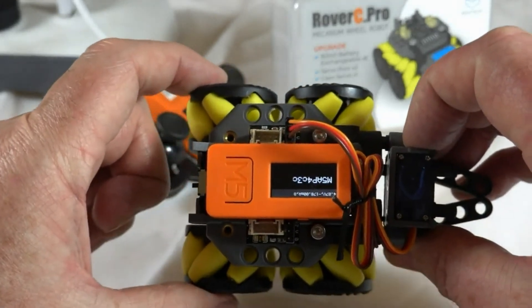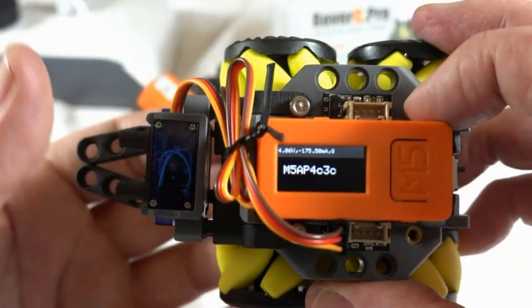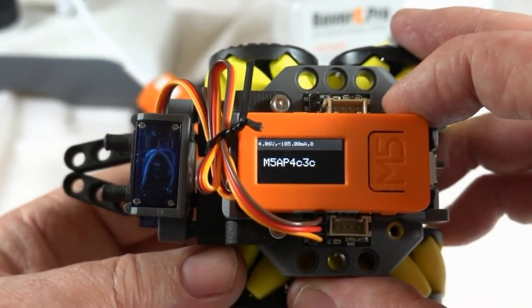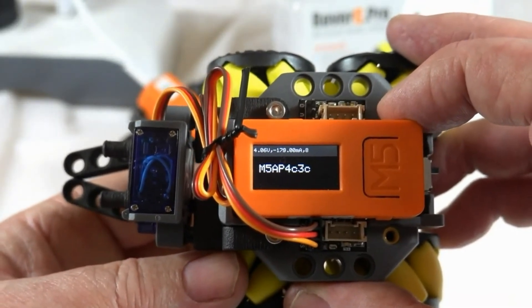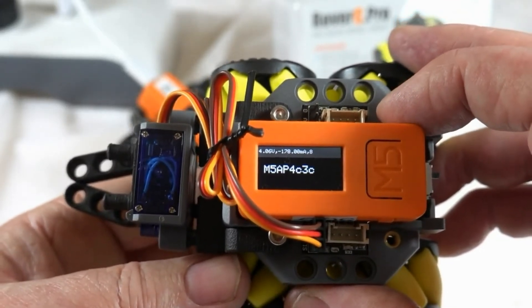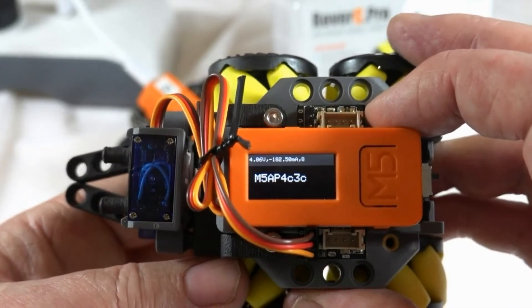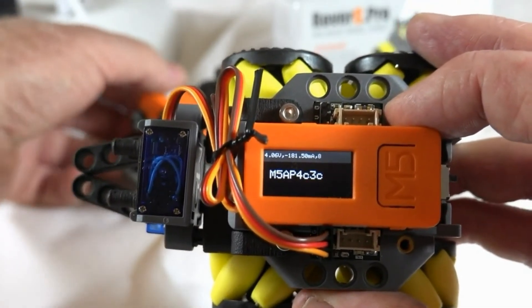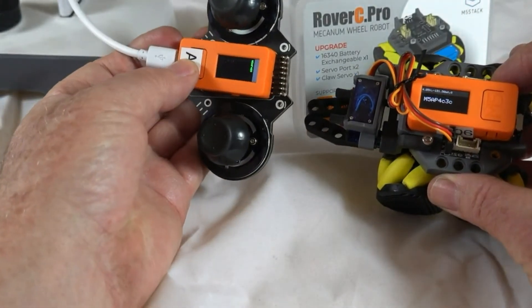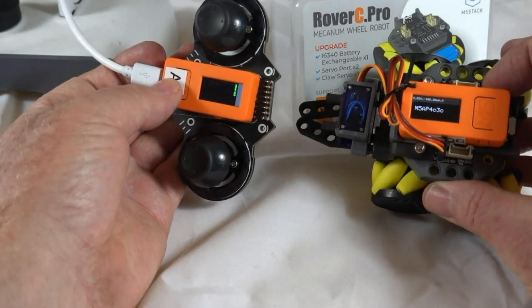You can see on the screen — I'll just turn it around — what appears here is the MAC address. When I press the button on the joystick, it should scan and look for that address, so it's using Wi-Fi. We'll go back to our joystick: I've got the joystick on the left and Rover C on the right.